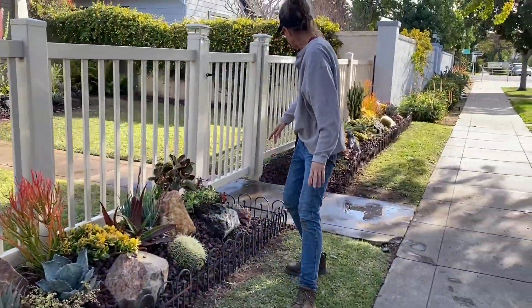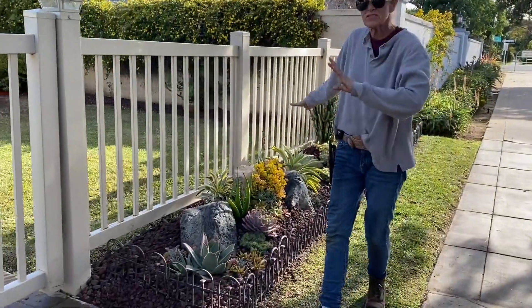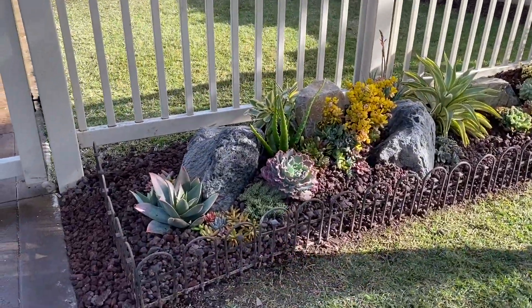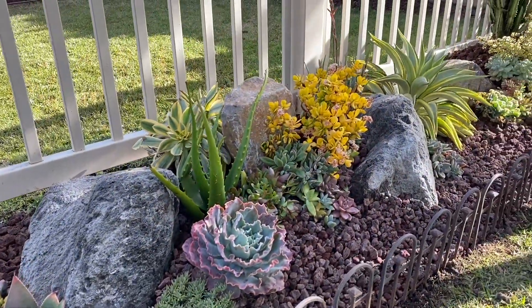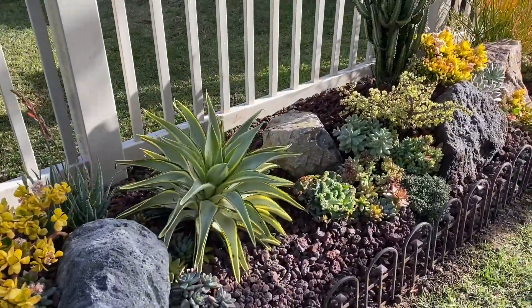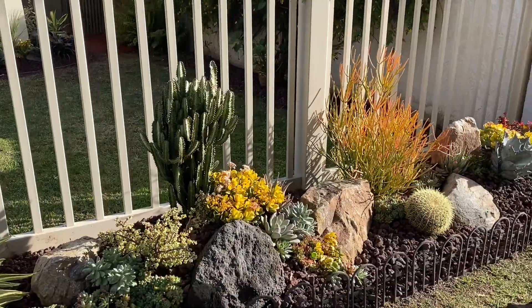You will also notice that this side gets more sun than this side, and this is another reason why you don't want to be matchy-matchy in your installations — because microclimatically one side is going to get more sun than the other, it's going to be warmer, and it's going to grow at different rates. So you really want to know your plants and how they grow and plant accordingly, and that is what I did.